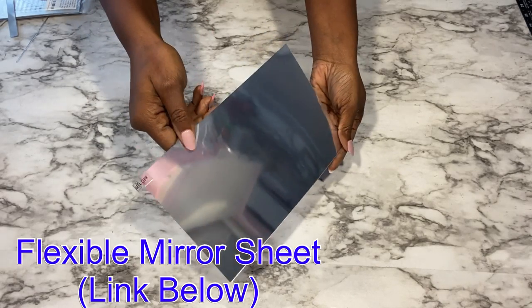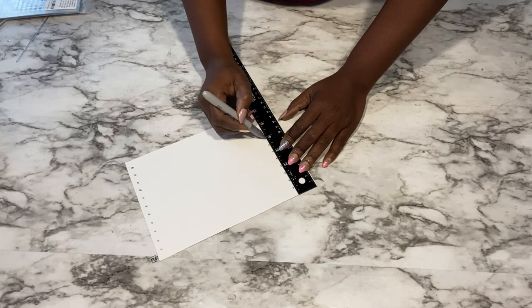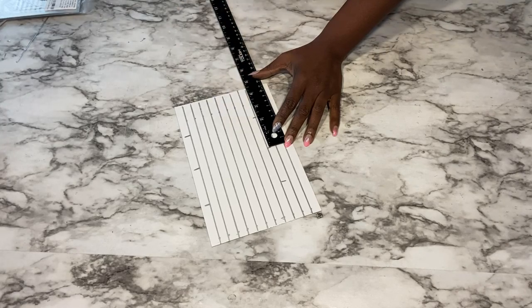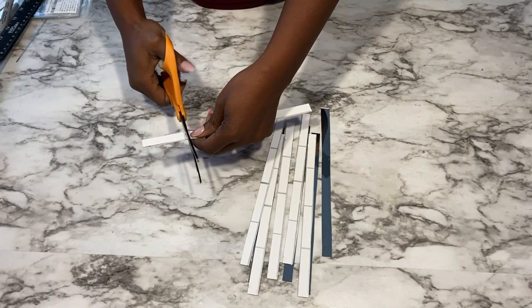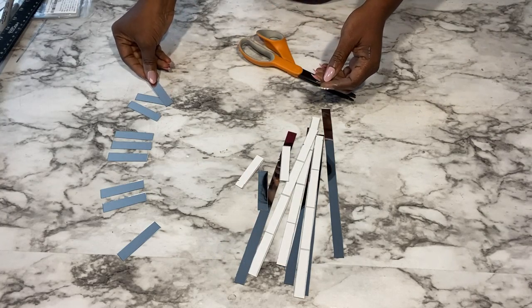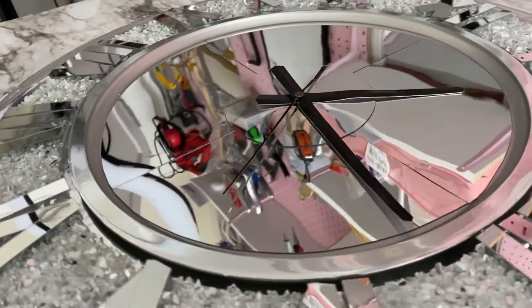I'll be using this flexible mirror sheet to make Roman numerals for the wall clock. You can also use mirror reflective paper on a poster board to cut out your shapes — I'm just using this because I already have it at home. I'll arrange the Roman numerals on the table first before gluing them onto the clock using a hot glue gun.